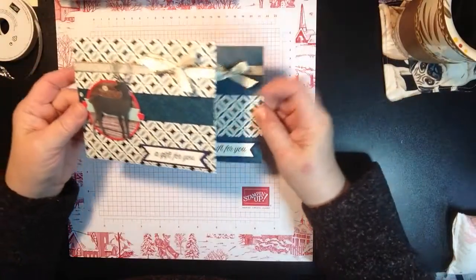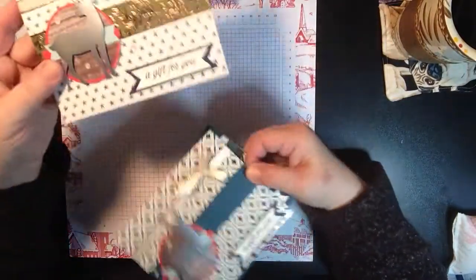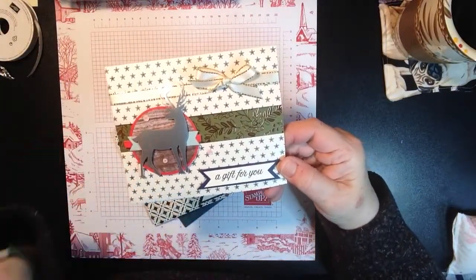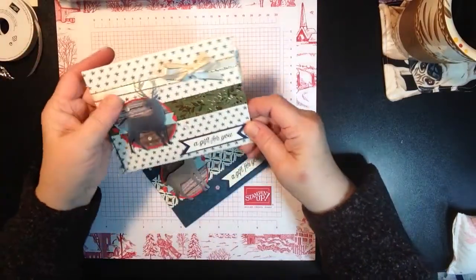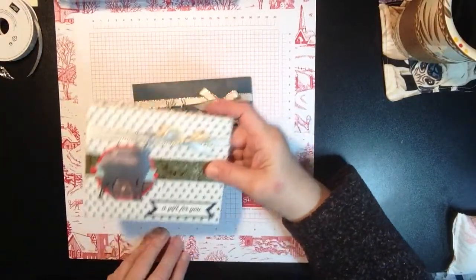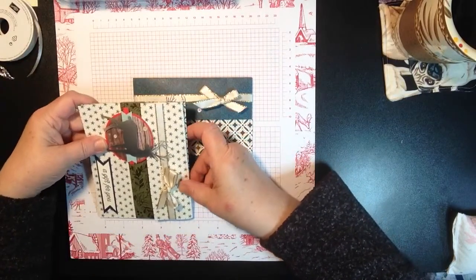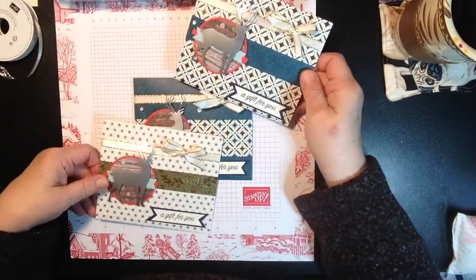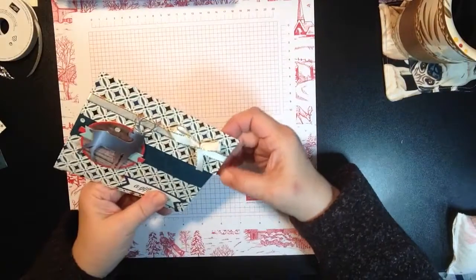These are just so easy, and if you have a lot of designer series paper laying around, this is a great way to use them up. The deer was taken from the November kit and the stamps were from the November kit. I'm going to show you the inside because this is actually a card size — it's a six by four and three-quarters. So it's a great presentation to give if you're giving a gift card and a card.